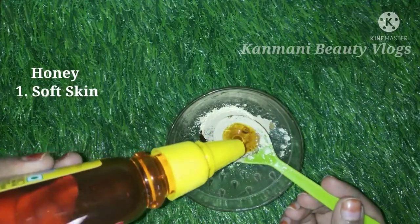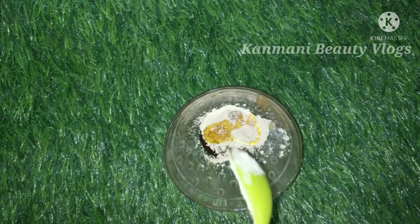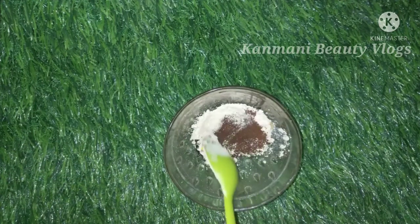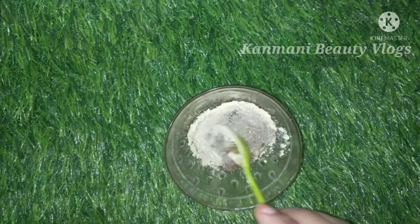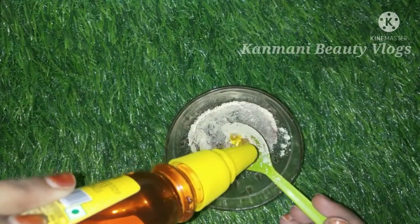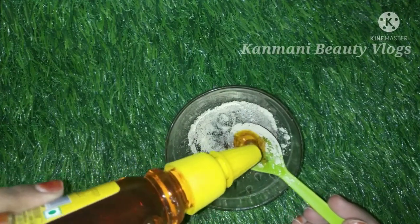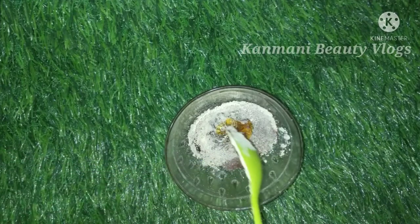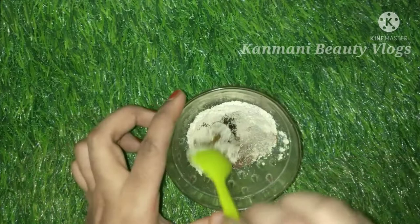I will add honey. We will add honey in the mix, in the right quantity. We will add a little bit of paste. Now we will also add rose water.